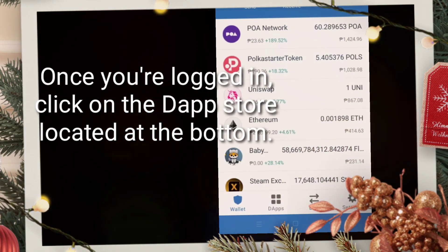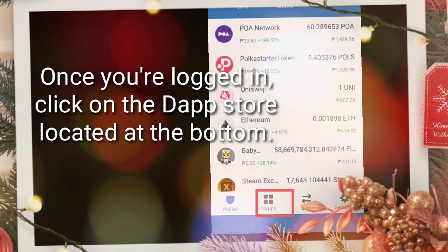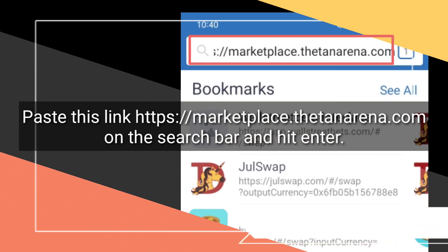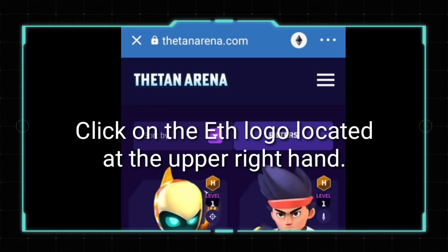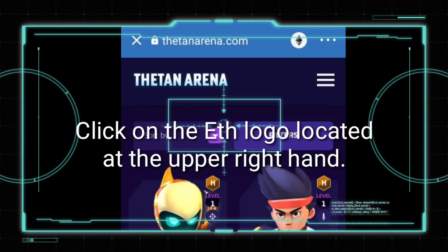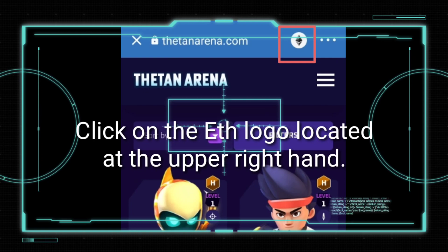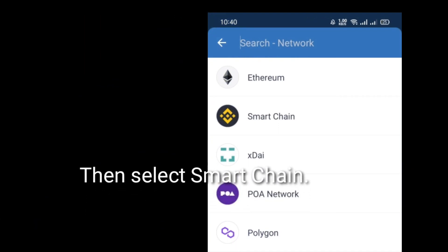Once you're logged in, click on the Dapp Store located at the bottom. Paste this link, then select Smart Chain.